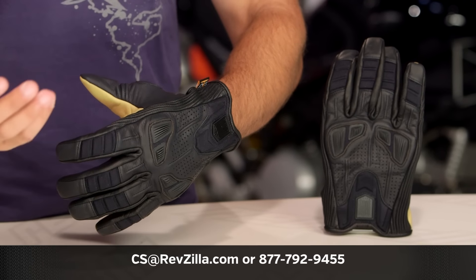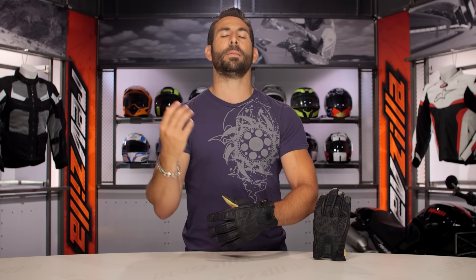Thanks for watching our Detail Breakdown. Remember to subscribe to us at RevZilla on our YouTube channel. Stay up to date with our opinion on the latest and greatest in the moto universe. I'm Anthony — we'll see you next time.